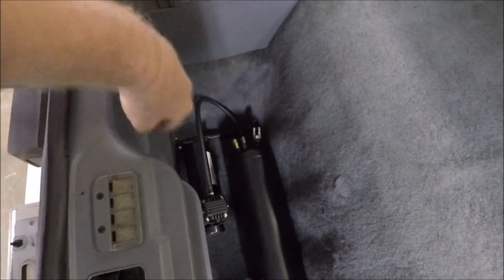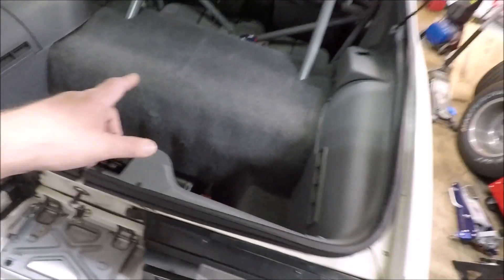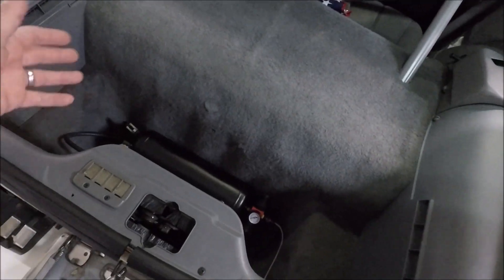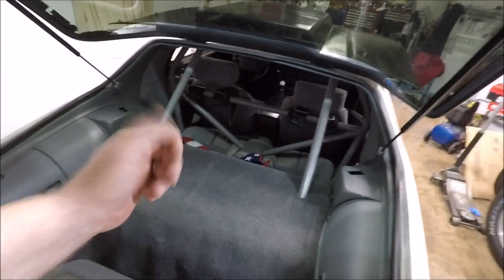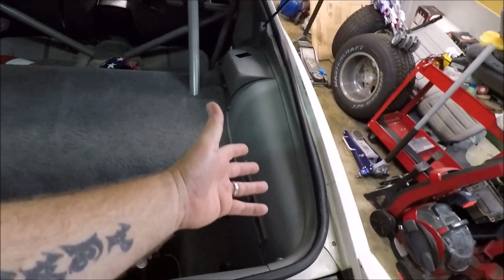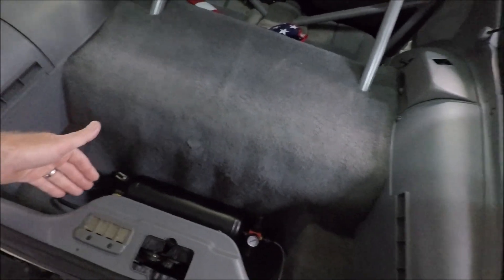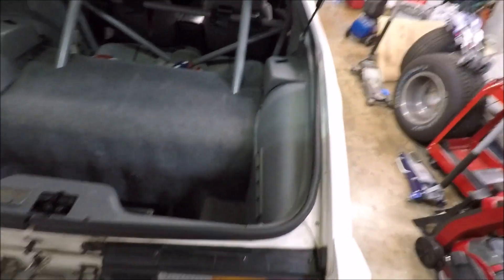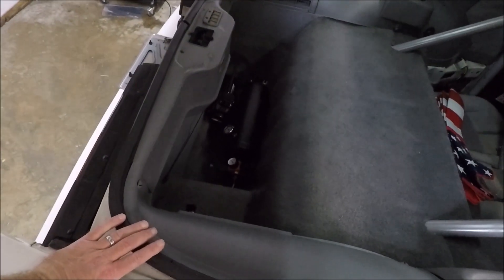Another question I had was how much draw does this put on the electrical system. This compressor has a max 23-amp draw, but that's only when it first kicks on — it really doesn't pull down hard. When I was setting up all my PIDs without the car even running, I probably had to run the compressor six or seven times filling it up while testing. It barely put a dent in the battery. Battery started at 12.8 volts and even after running the compressor to keep the tank full multiple times, it was still above 12 volts. Don't worry about it dragging the charging system down.